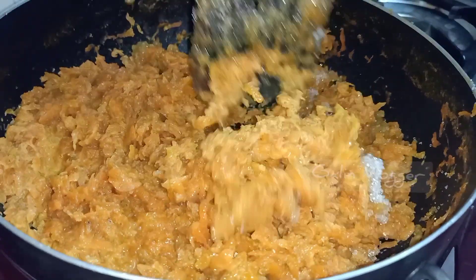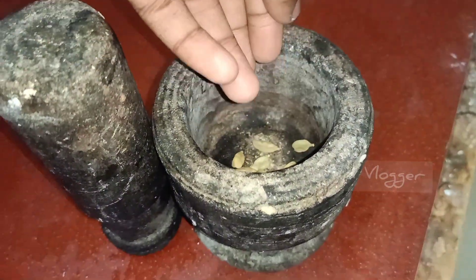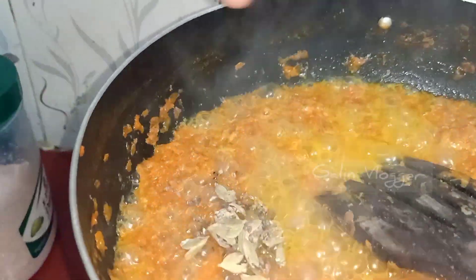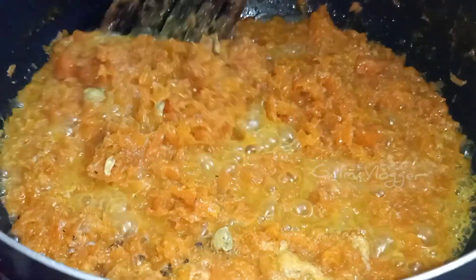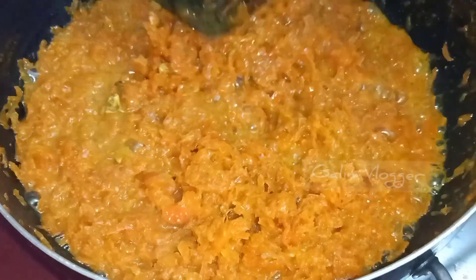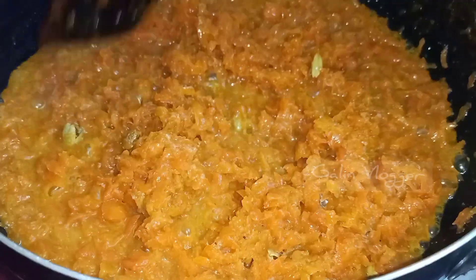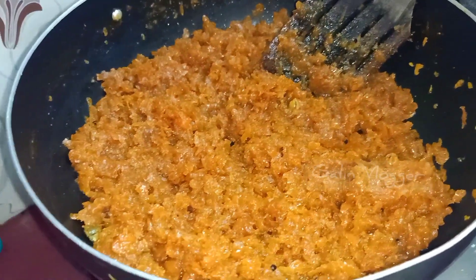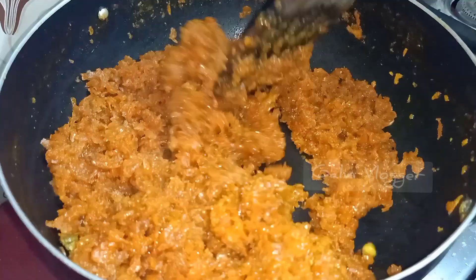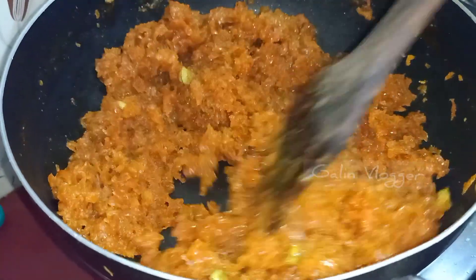Mix well with sugar and syrup. Mix well with the sugar. Cook for about 2 to 3 minutes, around 30 minutes total. Then we add the carrot for the next step.